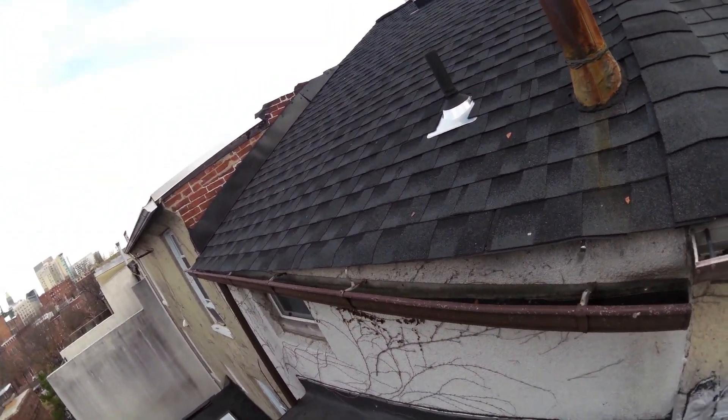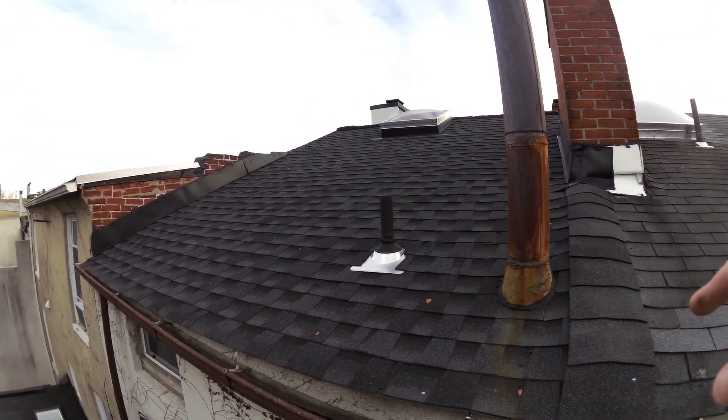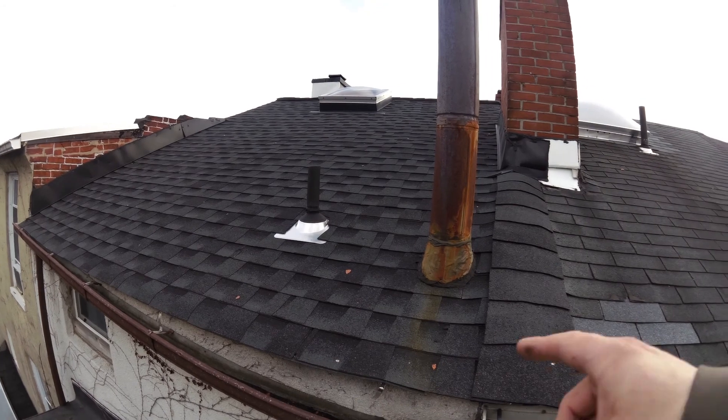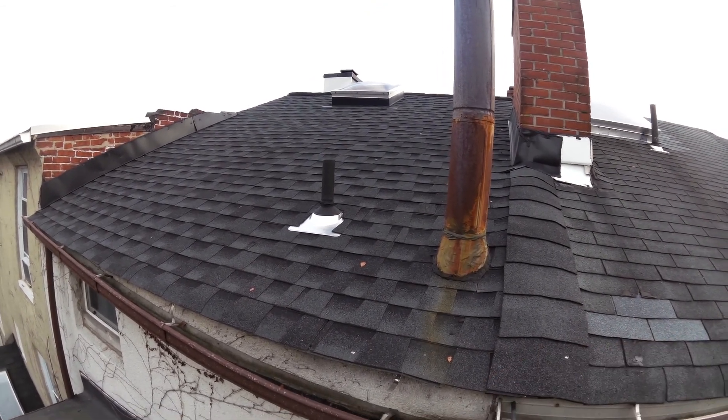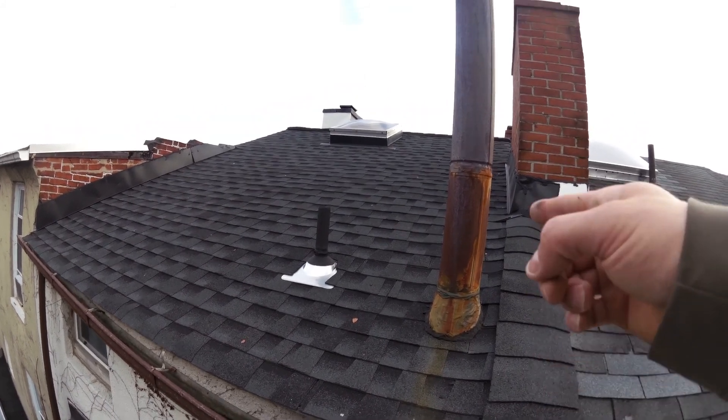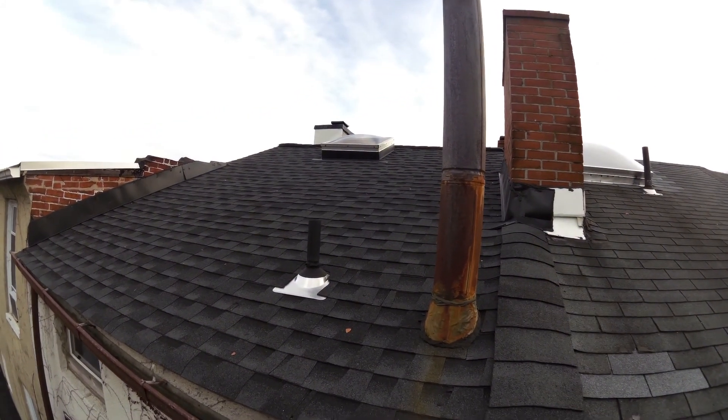When I was doing this roof, I actually noticed this was getting loose. It finally fell out — it was starting to get loose when we did this, I don't know, months and months ago.